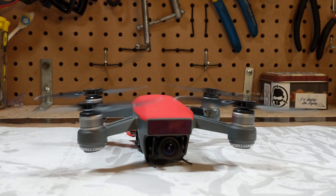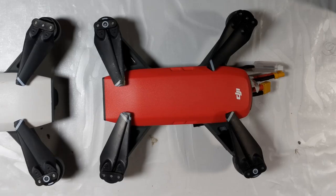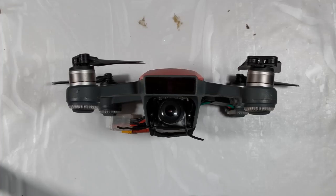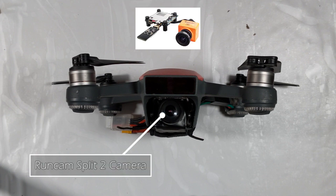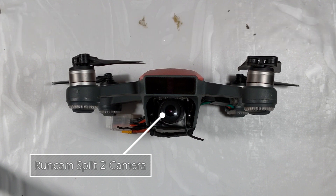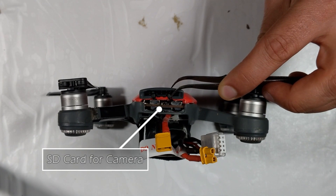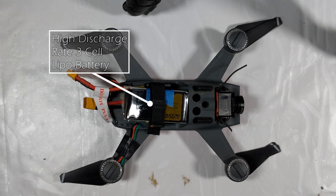Let's see what makes it tick. Taking a closer look, it shares props and motors with the DJI Spark as well as the body and the upper shell. At the front we have receiver antennas as well as a RunCam Split 2, which allows us to have both an FPV feed and HD 60fps DVR footage off the same camera. On the back we can open up the rear cover and access the connections for the camera and the SD card. At the bottom we have a high-C-rating 3-cell LiPo battery.